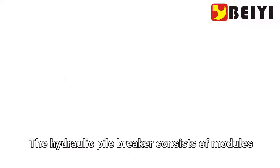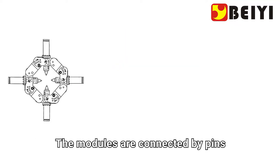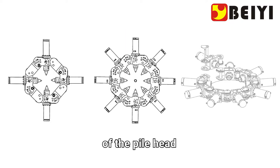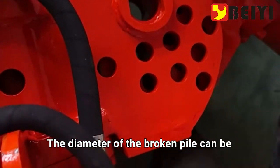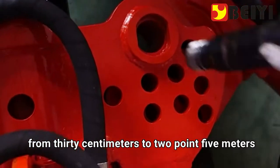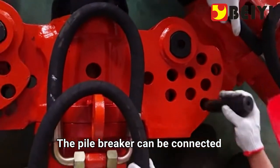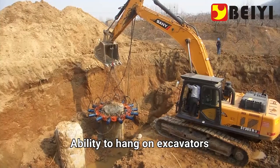The hydraulic pile breaker consists of modules connected by pins, and can be removed and adjusted according to the diameter of the pile head. The diameter of the broken pile can range from 30 centimeters to 2.5 meters.